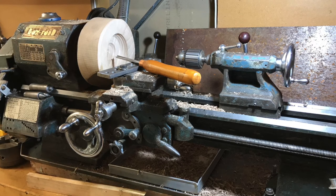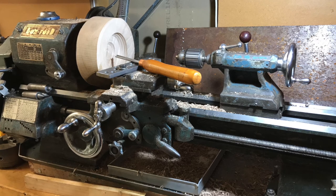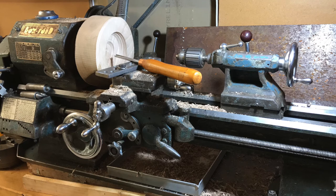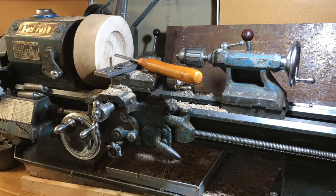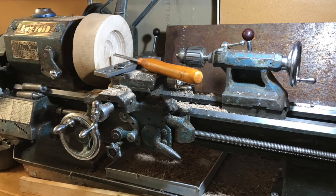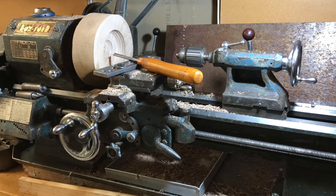The chuck screws on with an eight-thread-per-inch Whitworth thread, so you can unscrew the chuck and fit a plain metal plate instead. That plate is actually designed for turning between centers, but I drilled holes in it so I can screw it onto the back of a piece of wood and then screw that whole assembly onto the spindle thread — and away you go with wood turning.